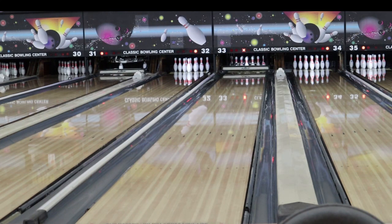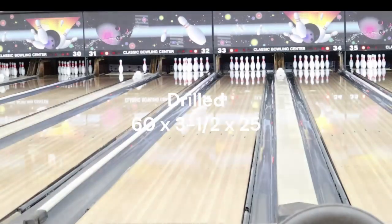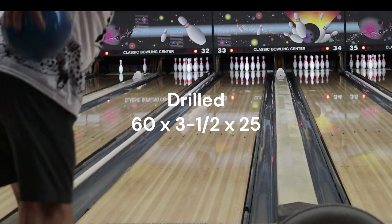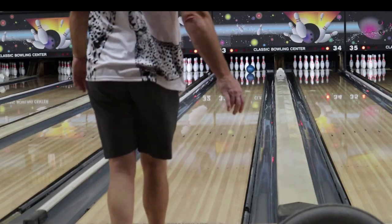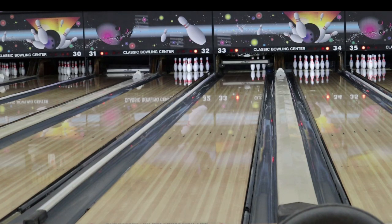Now let's go to the 3D Offset Attack. I'm going to throw it in the same place, stay in the same position and try to throw it in the same place. I think it's going to be a little bit bigger, but we'll see. That's pretty good — yeah, it read much earlier, much stronger down lane. The ball's taking its time coming back — let me see if I can give you some numbers here.